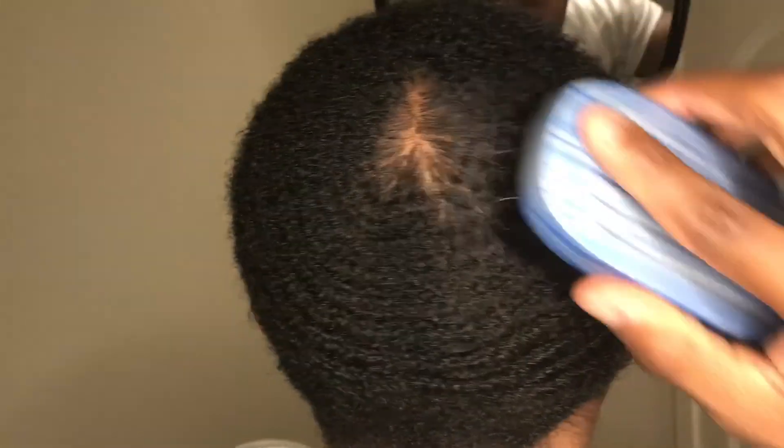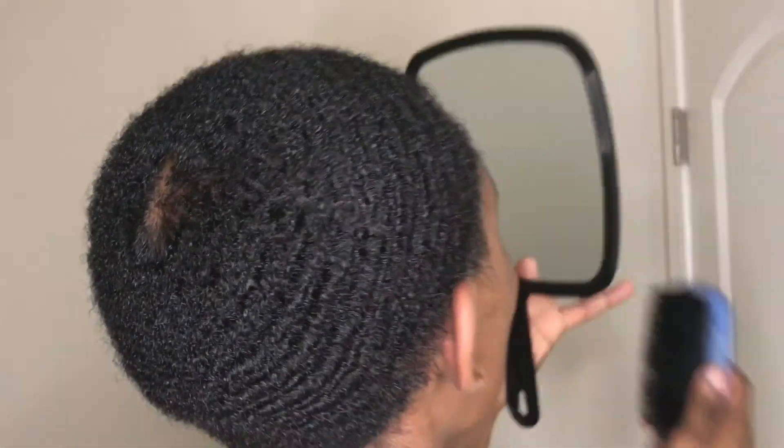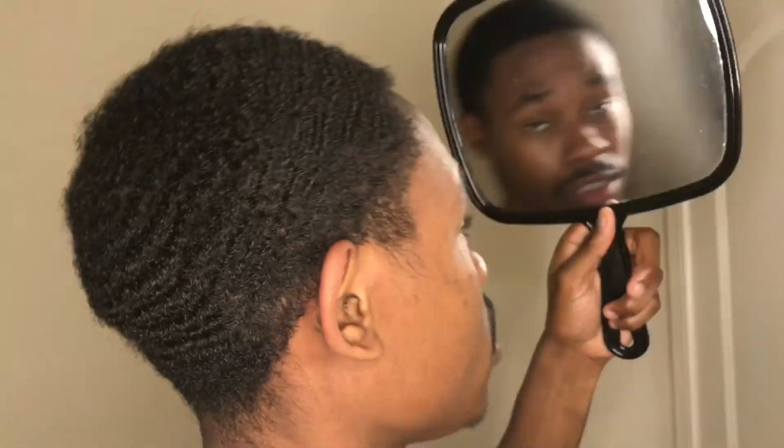I don't know if y'all can tell, but I think my hair kind of over-curled. I've been waving for a bit — I think this is probably the eighth week. Supposed to cut it down, but not gonna cut it down yet. You know what I'm saying? You've been waving for so long, sometimes you just want to test your limits, see how far you can go with your waves.